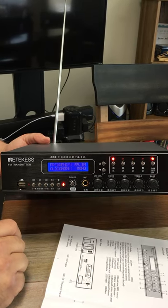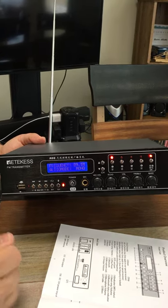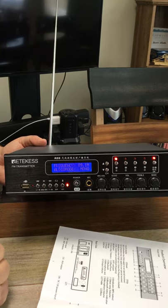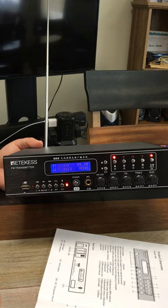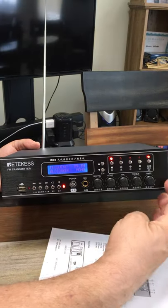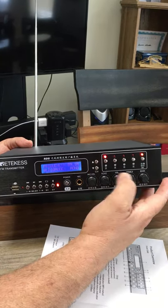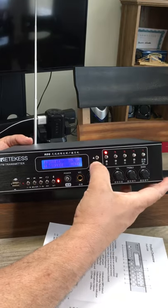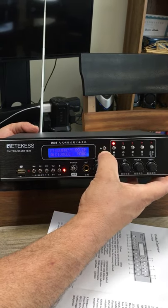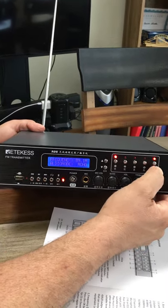I want to show you how to change the frequency. You need to Google for your town or city what FM stations are available and pick a frequency that is not near that. I picked 89.1 because that is a free frequency for Port Republic, New Jersey. If you want to change it, first go to the OK button and unlock — that frequency stays locked by default. Then you can drop the frequency down or bring it back up to where you want it, then lock it again with the OK button.